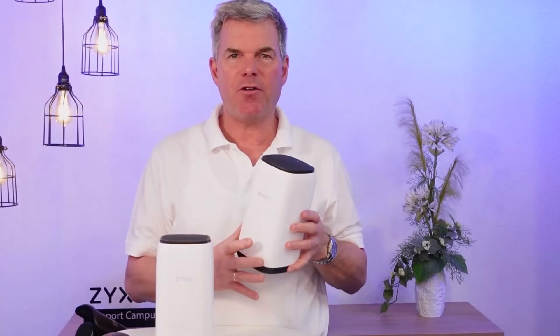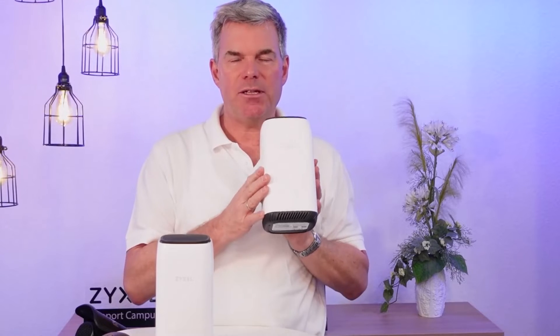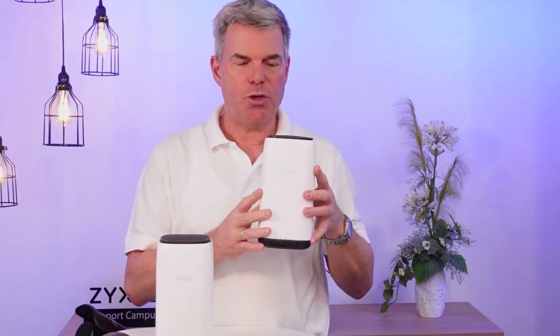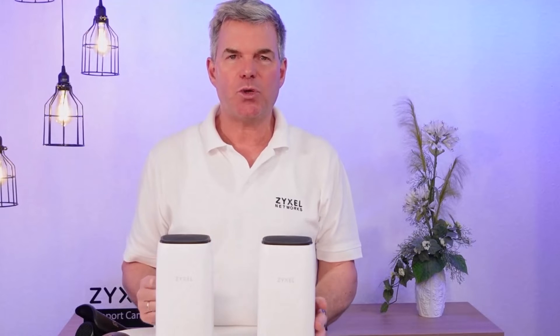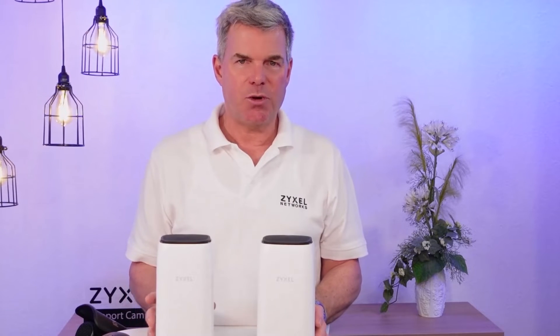First, we have an older model which has a Voice over IP connection, which is grey, but the device itself is not Nebula-aware. So you can use it as a normal indoor router and also connect a phone to it, but you are not able to install it in Nebula.